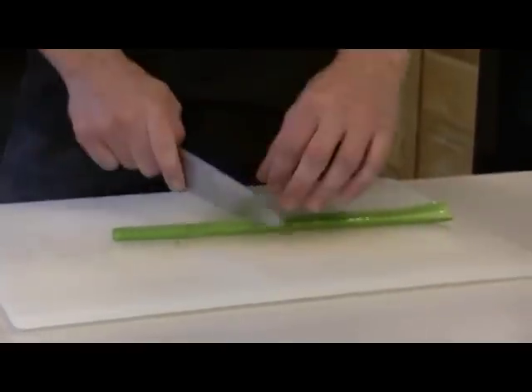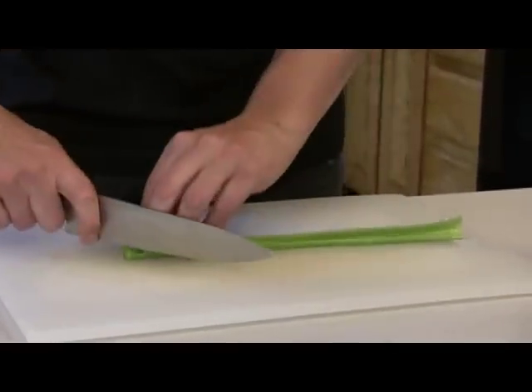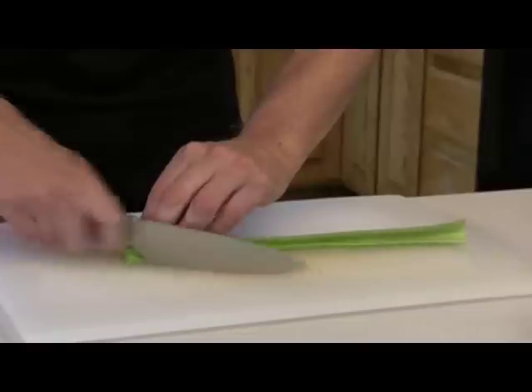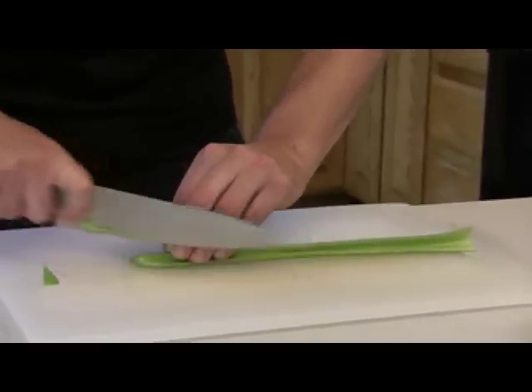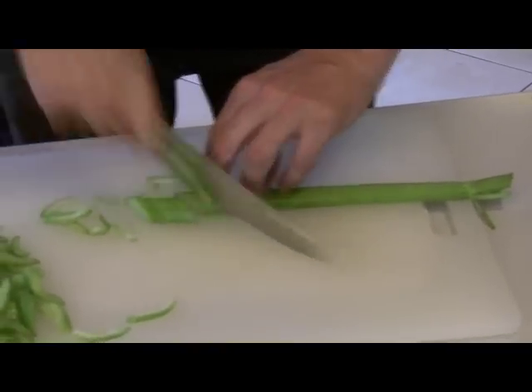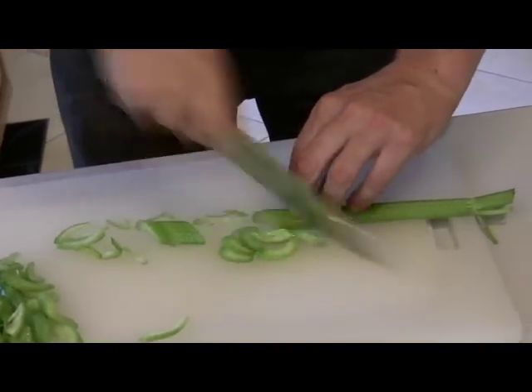If you don't like larger chunks in your salads, if you like celery, cut it nice and thin on a bias. Good surface area also — you can take it and just kind of slice it a nice way. Gives it a kind of a cool shape. It looks pretty cool in your salads.